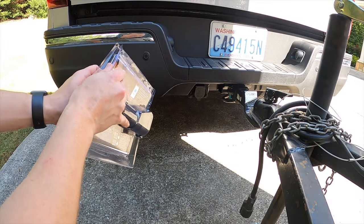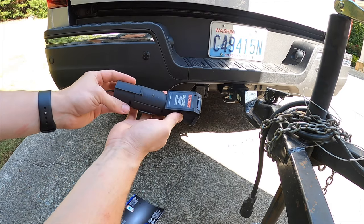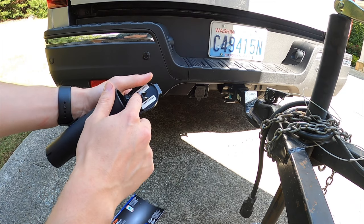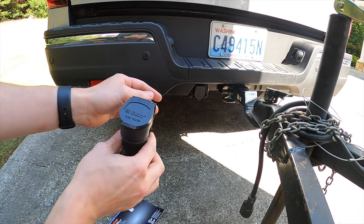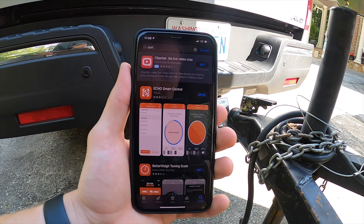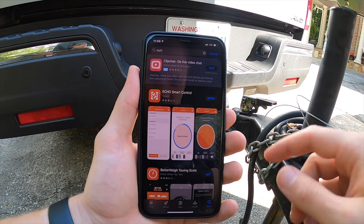The first thing we're going to do is open up the package. When you go to pair this up, I recommend that you first open up this flap — there's a pin on the inside. Write that pin down so that you're ready to pair it when you install it. Then go to your iOS or Android device, type in Curt, and you'll see the ECHO Smart Controller app — go ahead and install that right now.